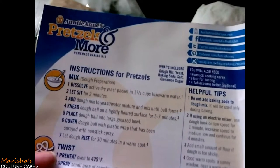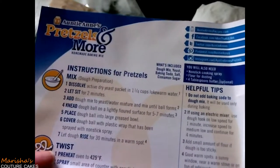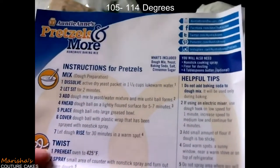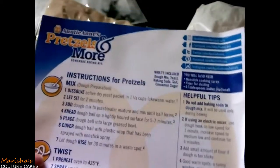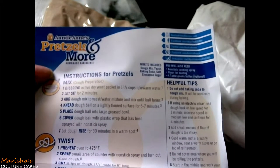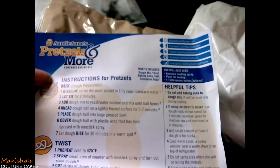I'm going to need those directions. We're going to need those — I guess we should get a mixing bowl situated. We're dissolving the active dry yeast pack in one and a quarter cups of lukewarm water. Make sure that water is between 105 and 114 degrees because after that you'll kill all the yeast and nothing will rise. Then we'll let it sit for two minutes. Mix until a ball forms, then knead that dough ball on a lightly floured surface for five to seven minutes, or in your mixer for five to seven minutes.